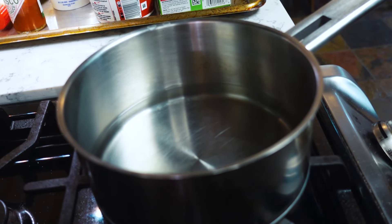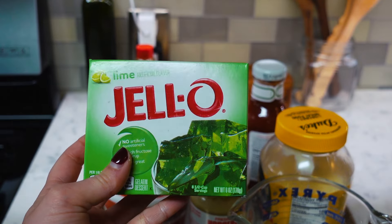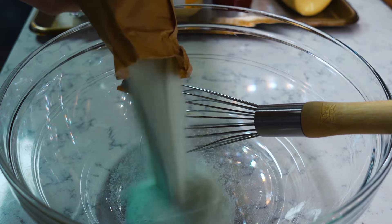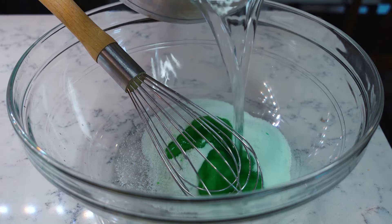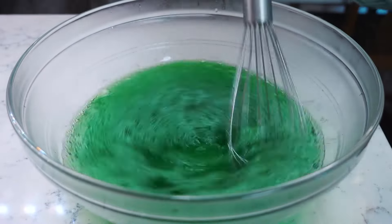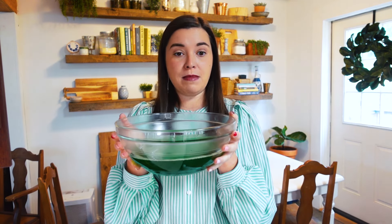I wouldn't say I'm excited — curious is a good word. I'm bringing two cups of water up to a boil with my other ingredients ready to go. The first step is dissolving the lime Jello in the boiling water. I've got another bowl of cold water ready. I'll open up the lime Jello, pour in the boiling water, then add the cold water, stirring until the gelatin is fully dissolved. Now it needs to chill until slightly thickened before I can mix in the other ingredients.